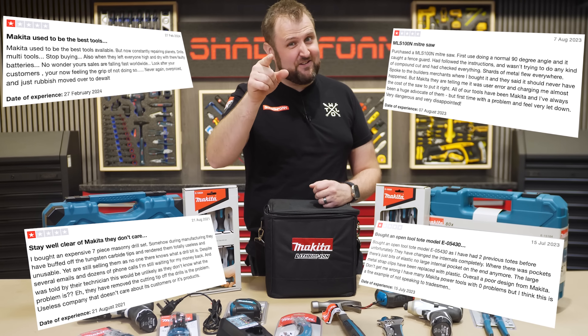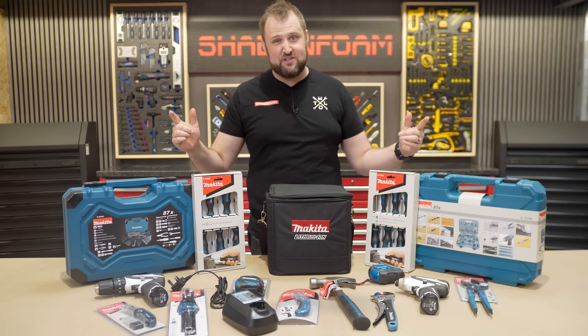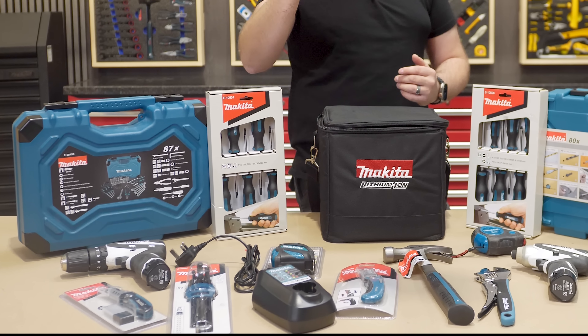Makita hand tools have got a bad reputation, and in this video I might change your mind. Hey guys, Jonathan here, and today I've got something special — my favourite power tool brand, which is Makita.